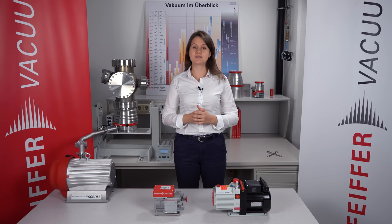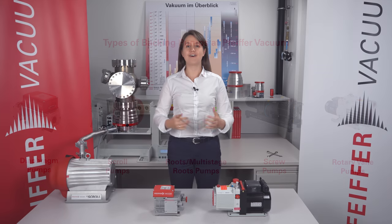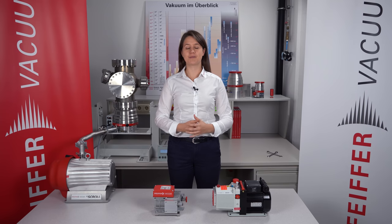But now in this video I would like to talk about the different types of backing pumps. In this chart you can see all backing pumps Pfeiffer Vacuum offers. Here you can see diaphragm pumps, scroll pumps, roots or multi-stage roots pumps, screw pumps, and rotary vane pumps. All the different backing pumps have different operating principles. If you're interested in them please click the links in the description below.